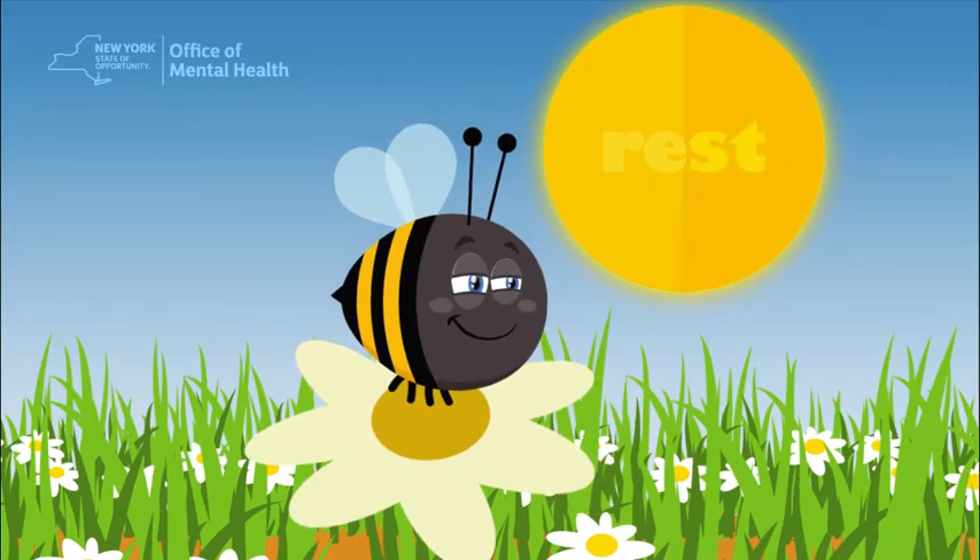Okay, rest. Two, three, four. Buzz made it! Look at this flower. Thank you for helping Buzz.